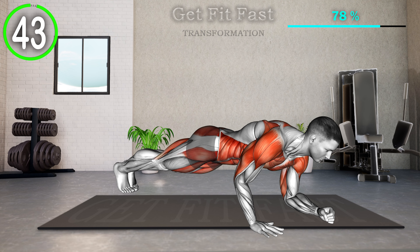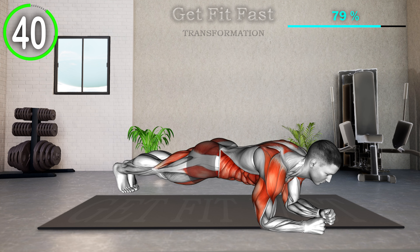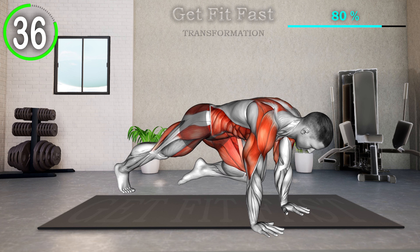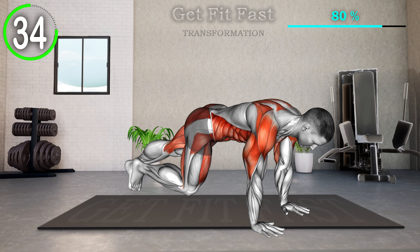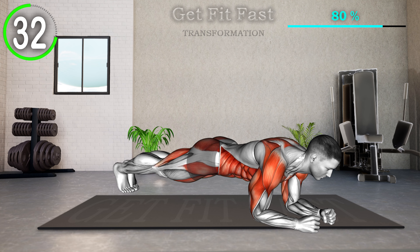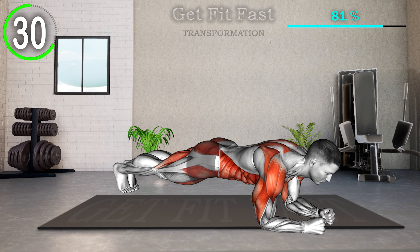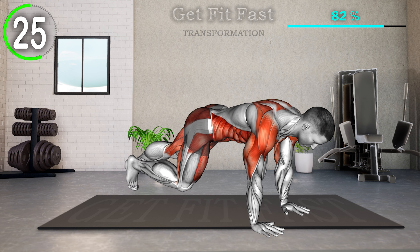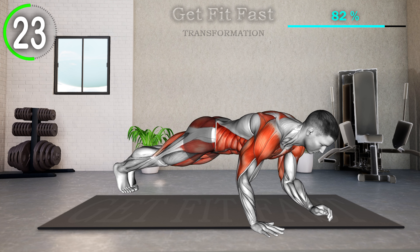Start with your body in a straight line and your hands shoulder-width apart. Bring one knee up toward the center of your stomach, then straighten it and bring the other knee up. Return back to the starting position. Then lower your right elbow to the mat, and then your left, coming into an elbow plank. Reverse the movement to get into the starting position. Switch your leading arm this time to go down. Repeat.